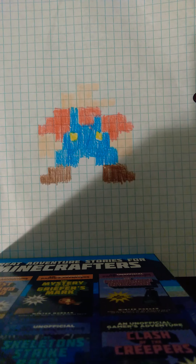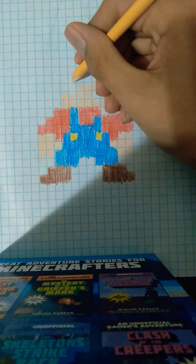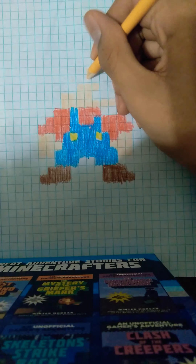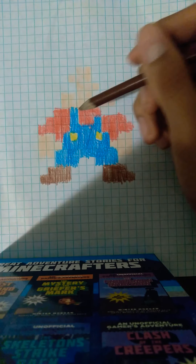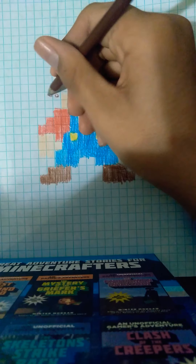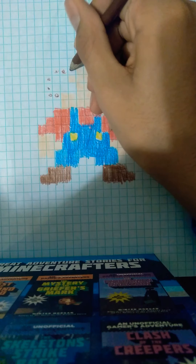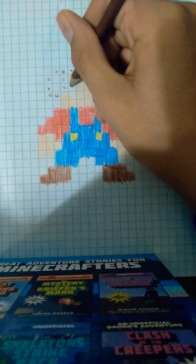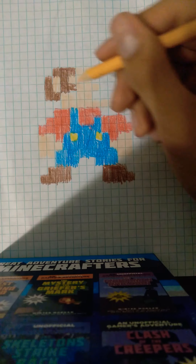Then we're going to go on top and draw two. So we go like this. One, two, three, four, five. And then we fill it in. Now we're going to draw his hair. One, two, three, four, five, six, seven, eight, nine, ten. Then we fill it in. Then after that, you can fill his ear with his skin, with peach.